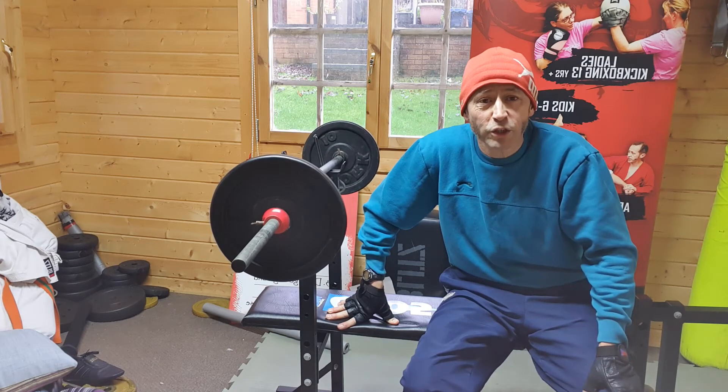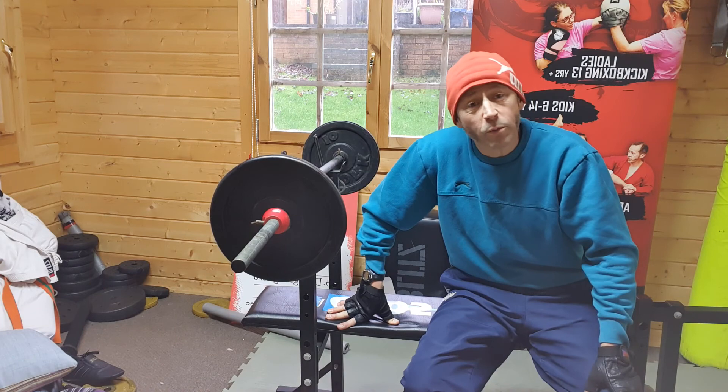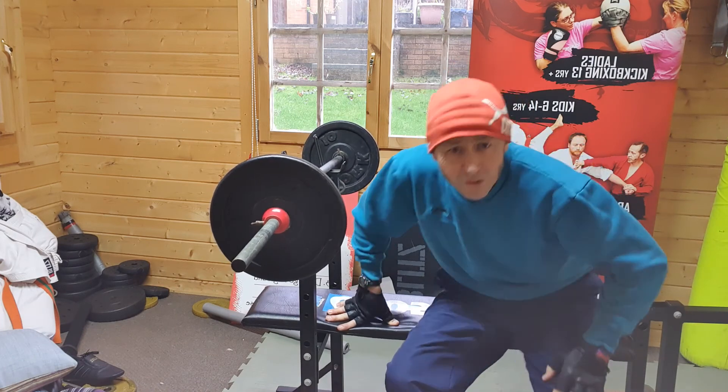Have a great day. Exercise — do something, find something that works for you, especially during this lockdown situation. Just get yourself out there and do something. I've been for a mile and a bit jog this morning — a gentle jog and a walk with the dog. Have a great day, see you soon.